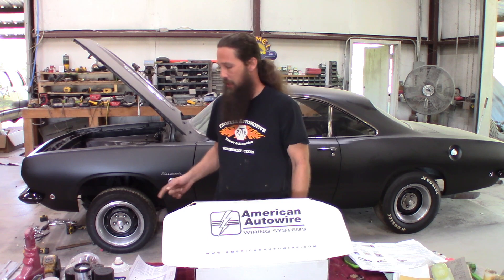Howdy y'all! Today we are finally starting rewiring the 1968 Plymouth Barracuda. Been a long time coming.